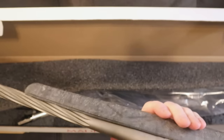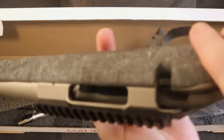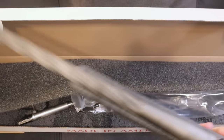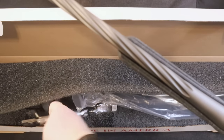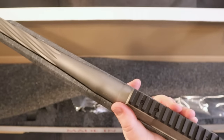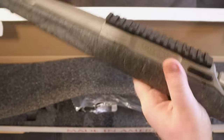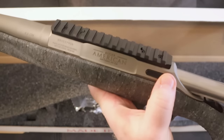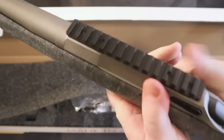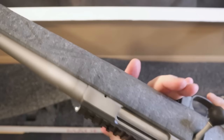You can see that finish and naturally there is no ammo in the gun. Let's go ahead, take the bolt and get that bolt into position. They kept the push button takedown on this — you just push that in, put your bolt right in position just like that.